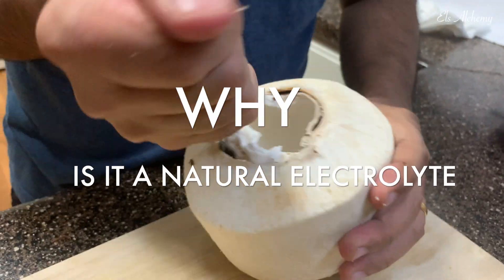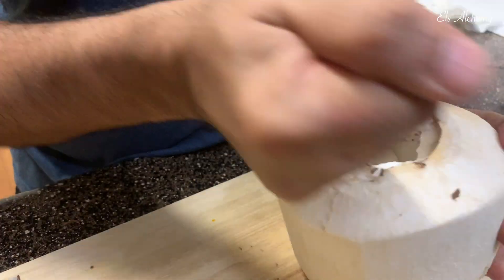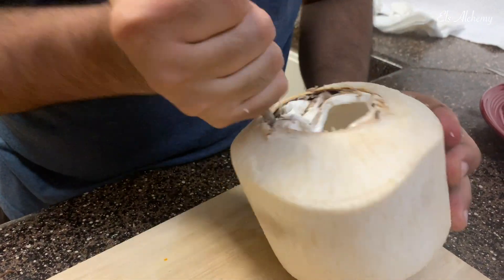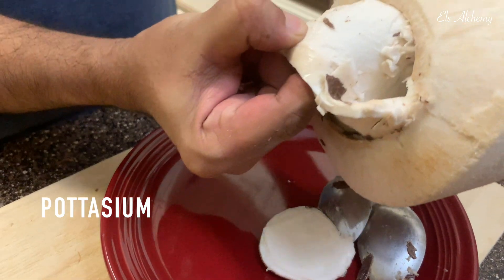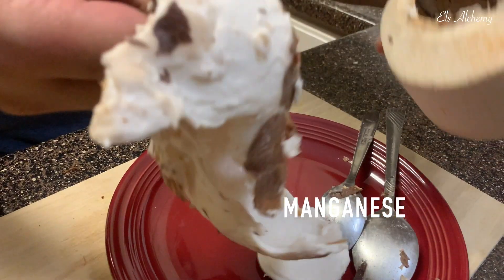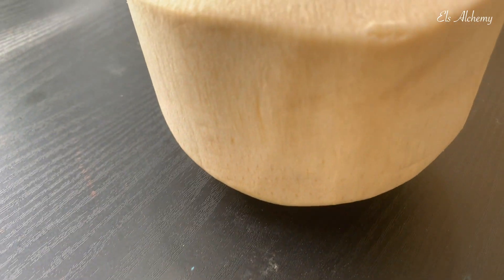Why is coconut water the natural electrolyte? Coconut water is popularly used for rehydration after physical activity or illness. It contains natural electrolytes — potassium, sodium, and manganese — but the amounts can vary due to changes that occur in coconut water as the coconut matures.